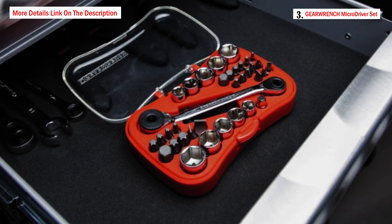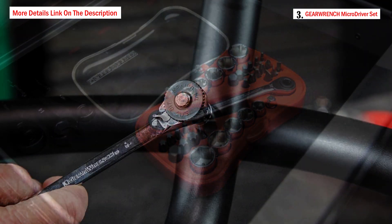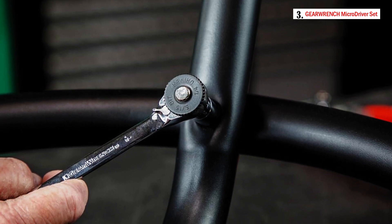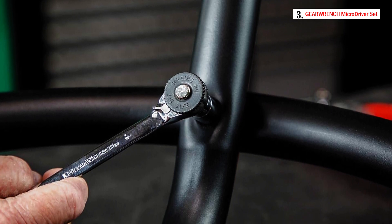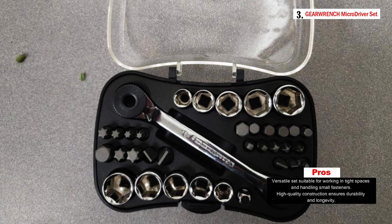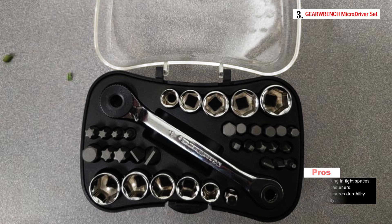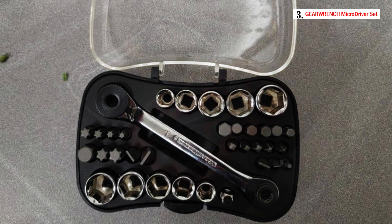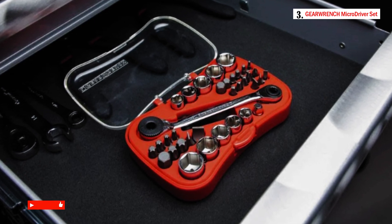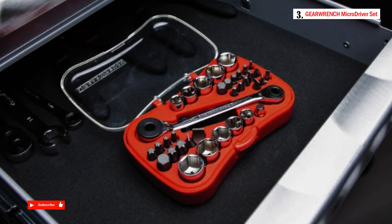The set contains a range of tools, including a square 1/4-inch adapter, five pieces of six-point metric sockets, and five pieces of six-point standard sockets. Additionally, it includes 18 pieces of 1/4-inch shank bits — three slotted, three Phillips, six hex, four torques, two square — and five pieces of 5/16-inch shank bits — two slotted, one hex, two torques. These bits cover various types of fasteners, making the set versatile for different applications. The tools are constructed from high-quality alloy steel, ensuring durability and longevity, and feature a full-polished chrome finish providing resistance to corrosion.